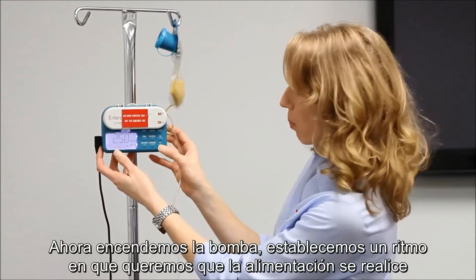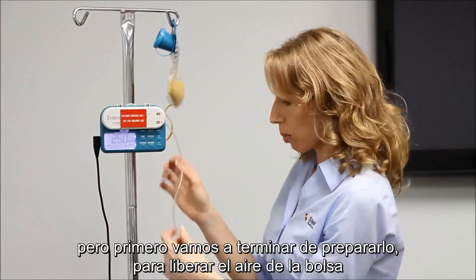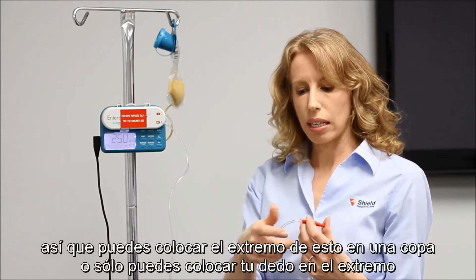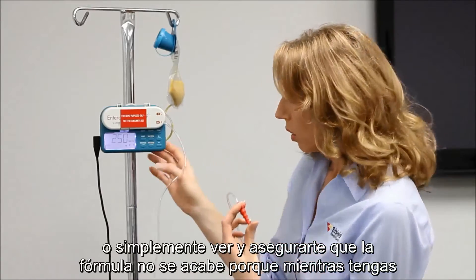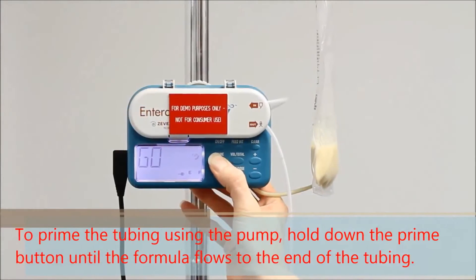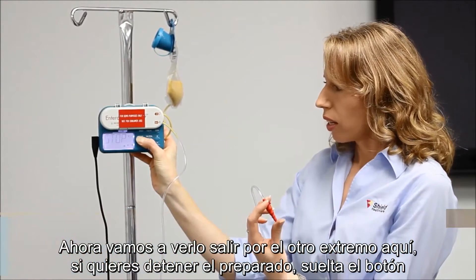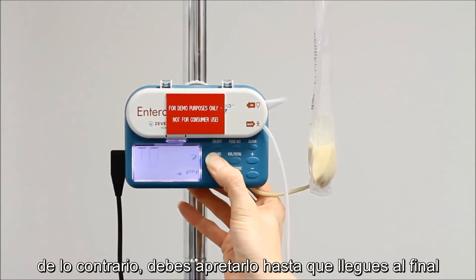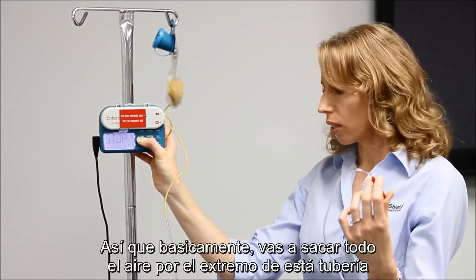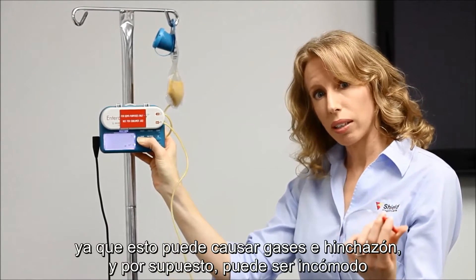Now we've got the pump turned on. We're going to finish priming it to release any air out of the bag. You can either put the end of the tubing into a cup, put your finger on the end, or just watch it and make sure the formula doesn't go out. As long as you're holding down the prime button, the formula is going to go through. You can see it going through and hear the rotor turning. The formula will come out the other end. If you want to stop priming, just let go of the button — otherwise hold it down until you get to the end, pushing all the air out. The purpose of this is to make sure you're not getting any air into your stomach, because that can cause gas, bloating, and discomfort.